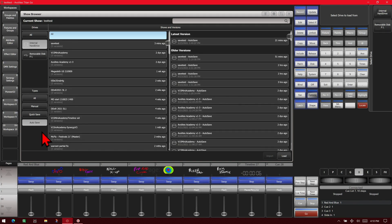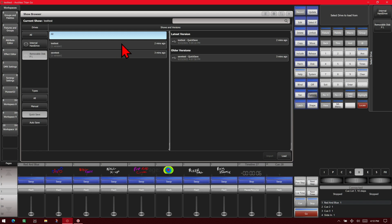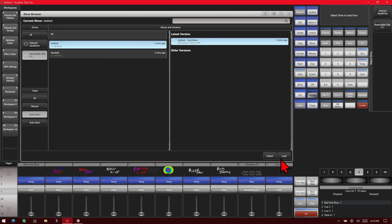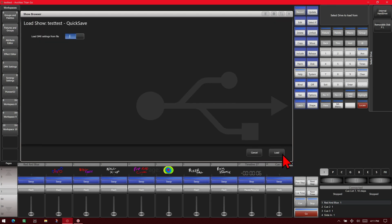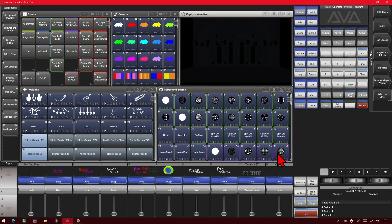If I turn to internal, we see all of our autosaves. I can select whichever I want — in this case we'll pick this one and then load. We then choose whether to load the DMX settings from the file or keep what we had before. We'll leave it loaded from the file and click load, and our show file is loaded.